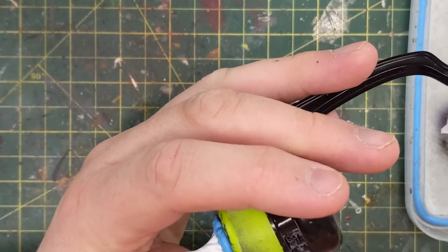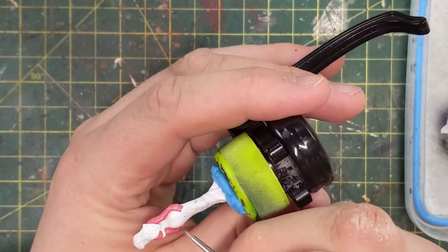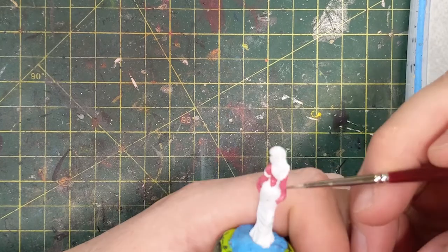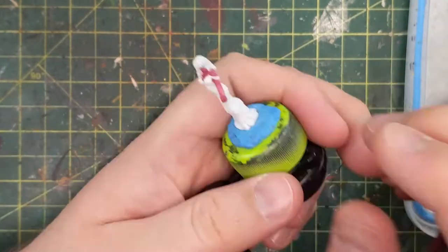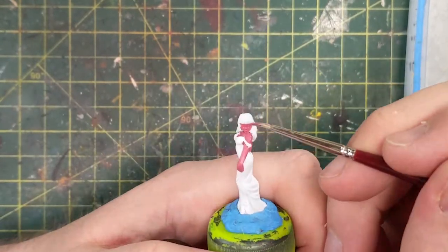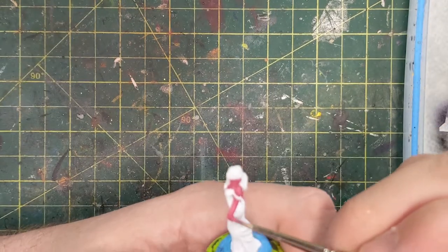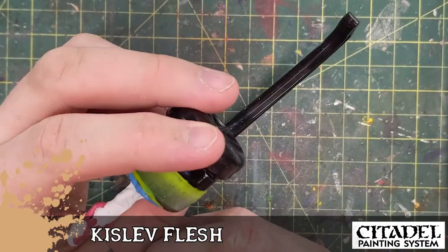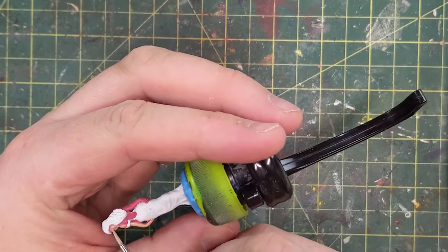I'm starting to paint her skin all over with Pink Horror just so it's an undertone, so when I paint the Kislev Flesh on next it kind of comes through and gives a little more depth than just a flat peach color. Hence why she's looking very sunburnt right now. Kislev Flesh on top of that Pink Horror — the transparency will let the pink shine through and it'll look a little more warm instead of just cold and pale.